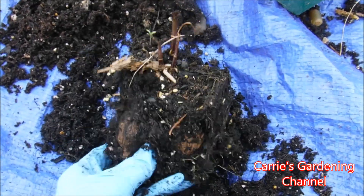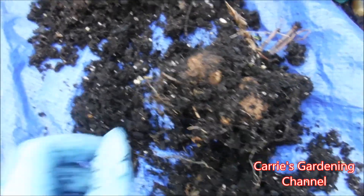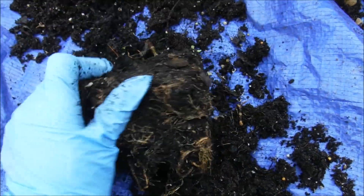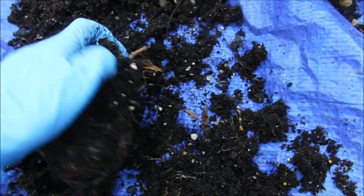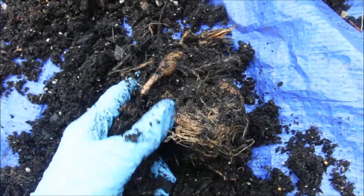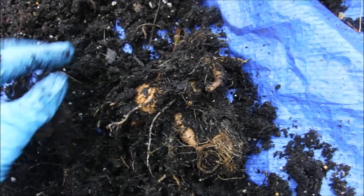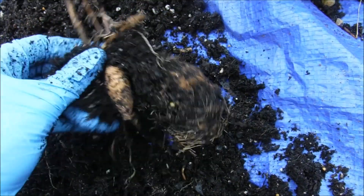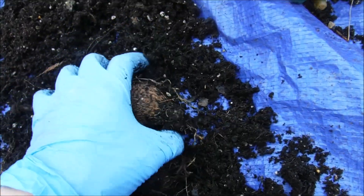I'm just roughing this out of the soil here. I do recommend using a tarp to put these on if you're taking them out of containers, because then you can just pick your soil up. I'm working one-handed today — my mom is doing something else so I don't have her to hold the camera for me, and there's a breeze blowing so I don't want to put the camera on a tripod and knock it over.